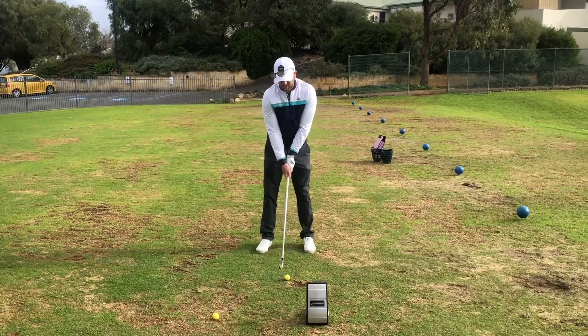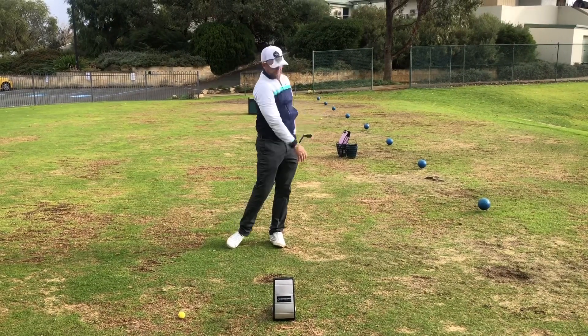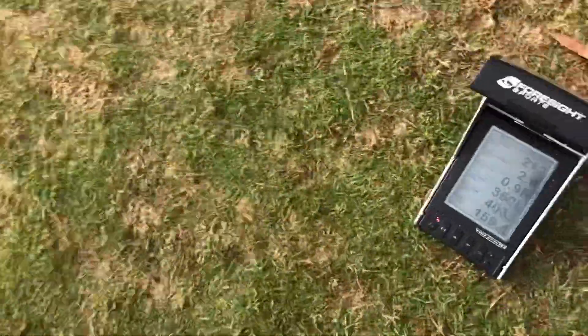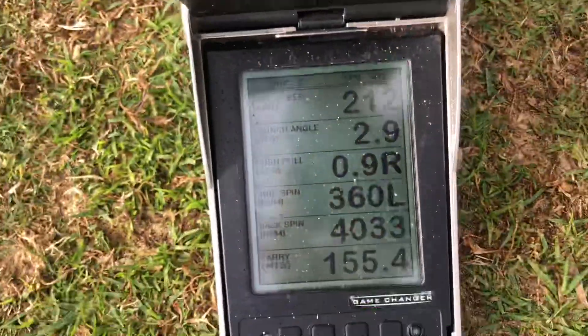So the ball's back slightly, I'm going to get my sternum past it and hit one like that. Now we'll come around and look at the launch angle — 2.9 degrees. There we go guys, that's how we hit a stinger.